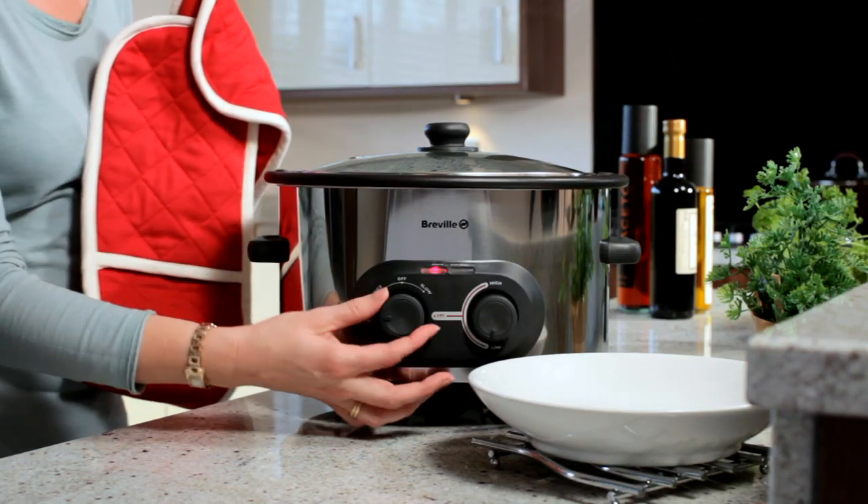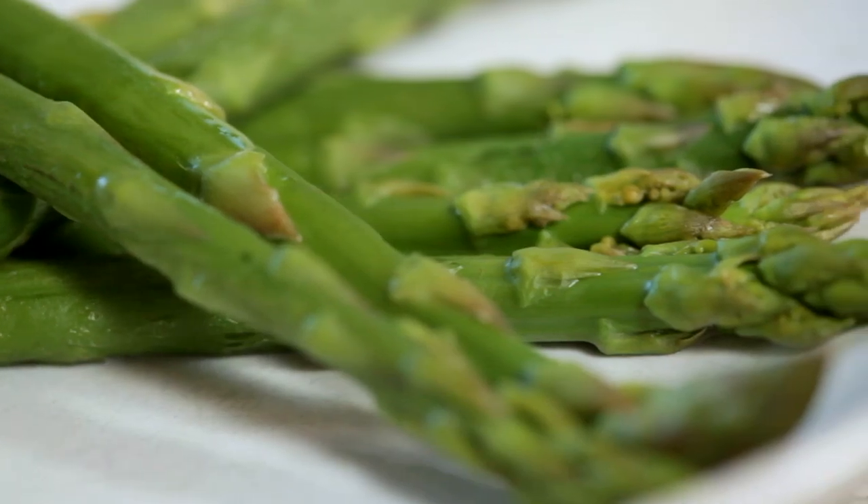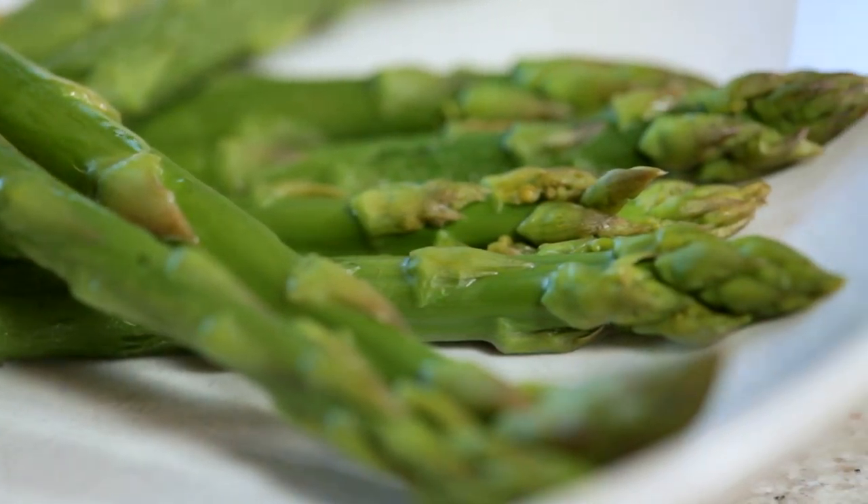It's easy, it's healthy and it makes veg taste great. Why not try steaming vegetables with fresh salmon for a quick and easy delicious meal?